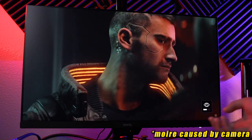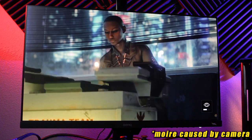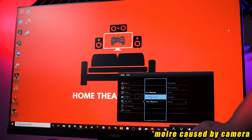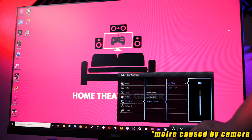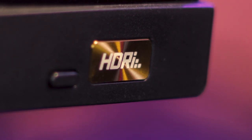Brightness Intelligence Plus uses a sensor to detect ambient light and adjust brightness and color temperature accordingly. The ePaper mode is useful for reading books or browsing Reddit. A color weakness mode is also implemented for people who have color vision deficiencies, and there's also a low blue light mode for those who like to use their computers before bed. There are also two selectable HDR modes which can be accessed on the bottom right of the front bezel. The bezel itself is very thin and works great in a multi-monitor setup.